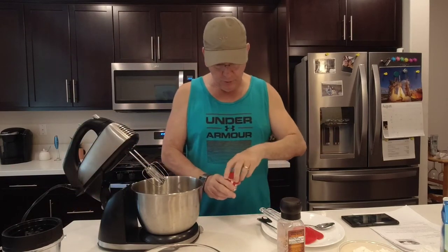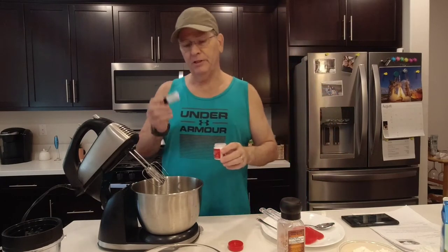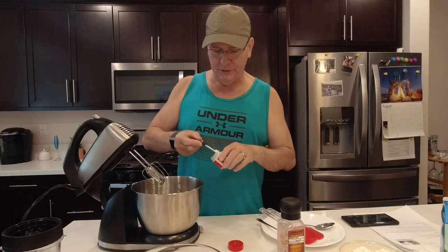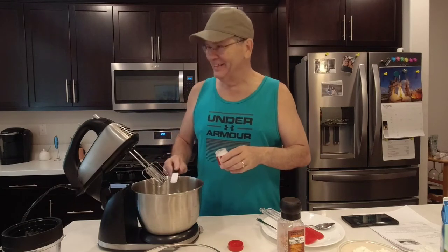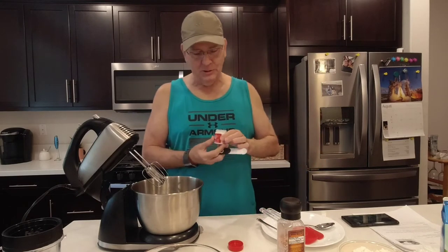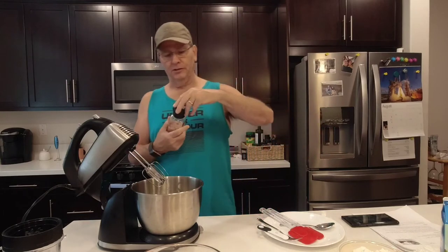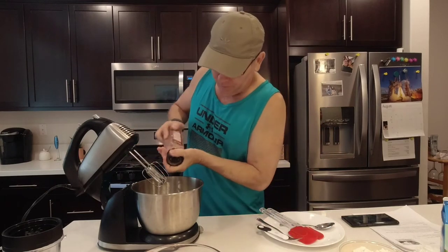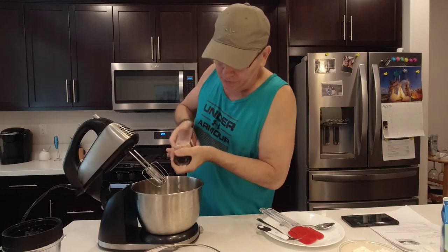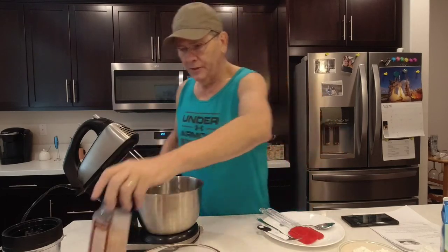Then I'm going to put in cream of tartar — I have a half teaspoon, though I only have a quarter teaspoon left since my half teaspoon measure got sucked down into the garbage disposal. All the cream of tartar does is help stabilize the egg whites when we're whipping them. Then we're just going to put a little bit of salt in here — I'm going to put some pink Himalayan salt, about a half teaspoon. That's all the ingredients that go into this.